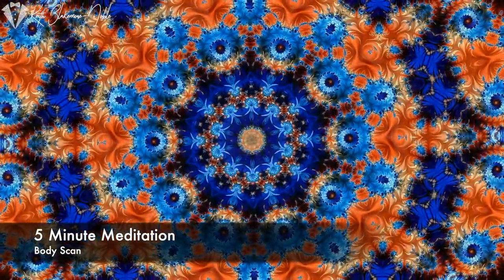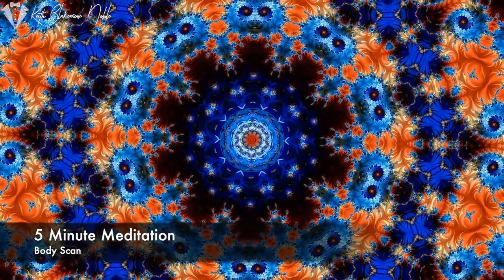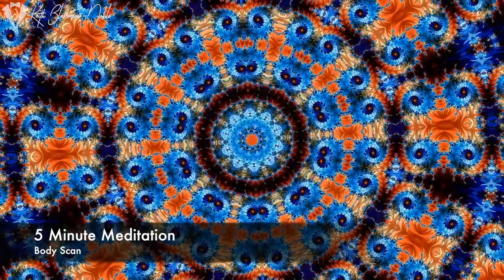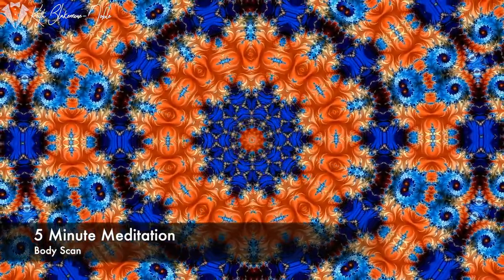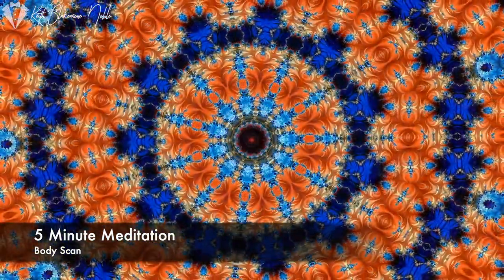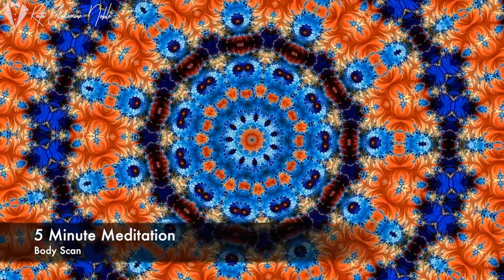Bringing your attention down through the middle of your upper body, down to your stomach and your lower back. Noticing whatever you can feel, the sensations.